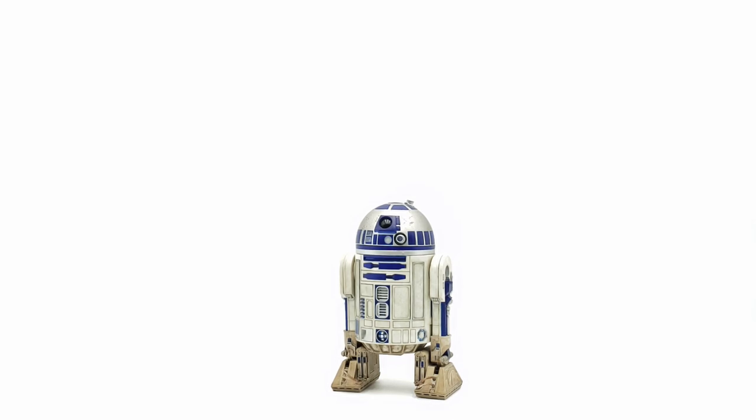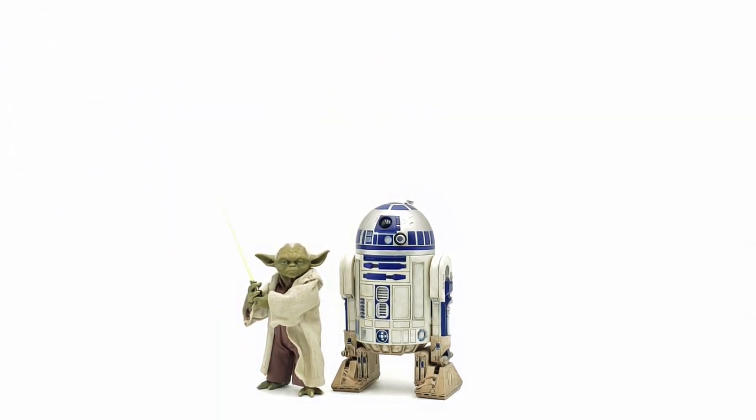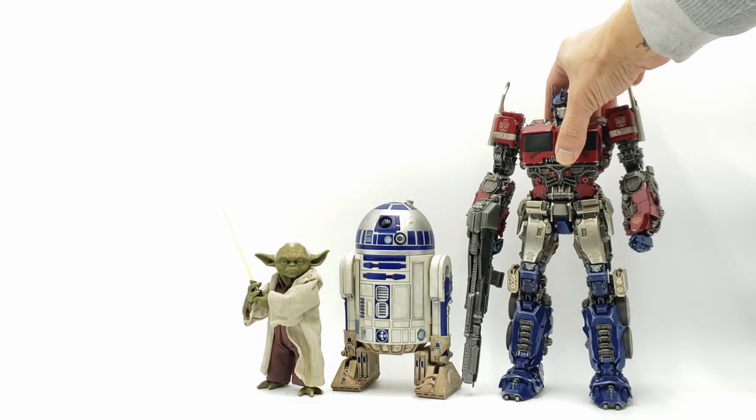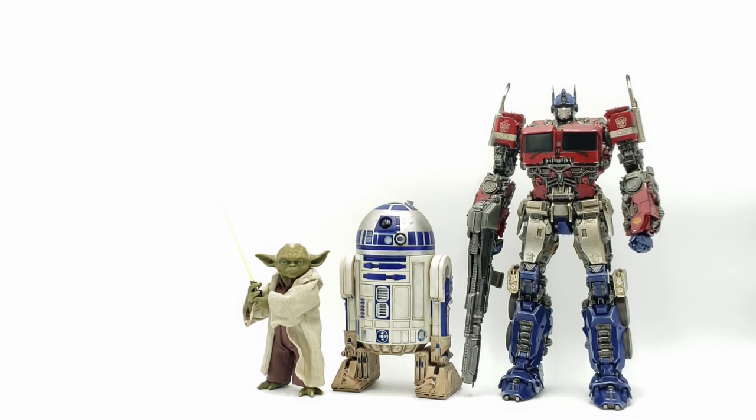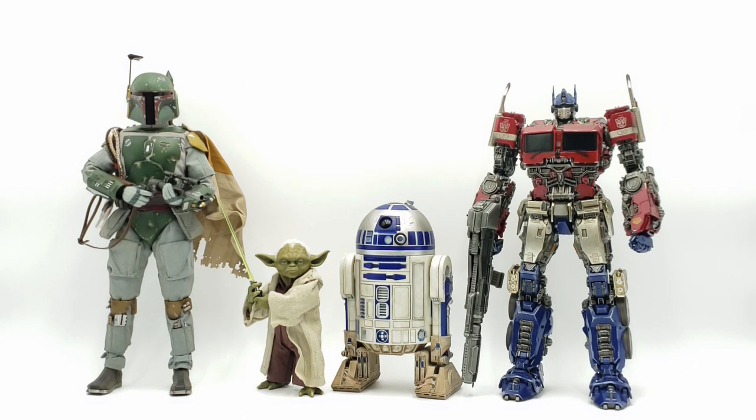Now let's get some size comparisons. I'm bringing in Hot Toys Yoda, the 30DLX Optimus Prime, and Hot Toys Boba Fett to give you a good idea of how R2-D2 will fit in your display. So there we go — four figures for a good size comparison just in case you have any of these in your collection. Let's go ahead and get the final thoughts and final poses.